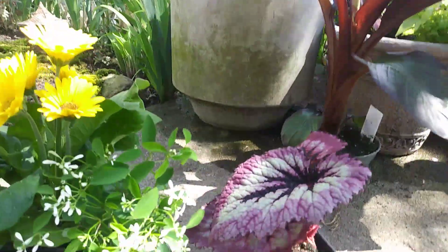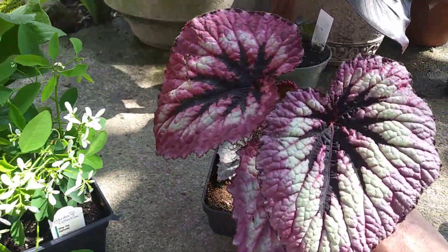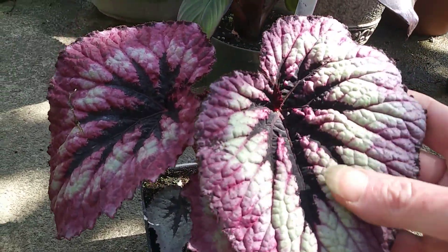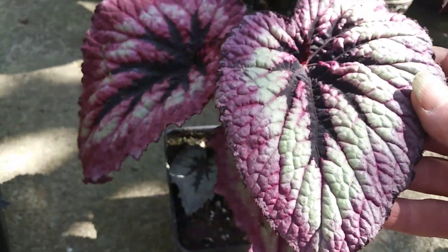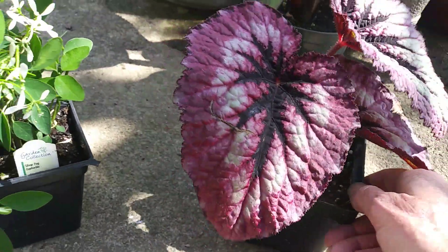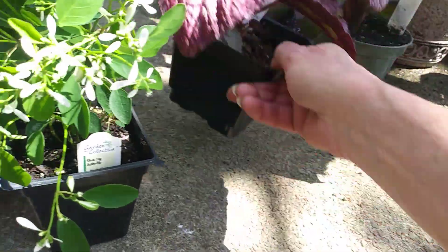And then I got this — it was called Plum Paisley Begonia. Sorry guys, the lighting. Isn't she gorgeous? God, I love begonias. And she is so, so pretty. She's a little beat up, but she's got some new growth coming in and she will do fine.